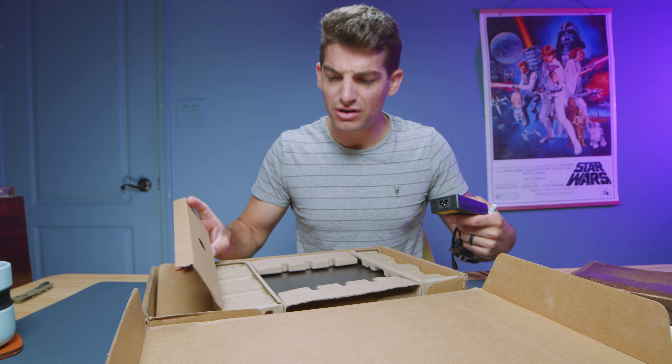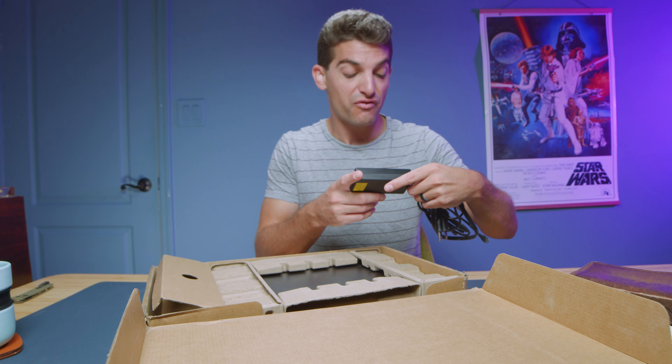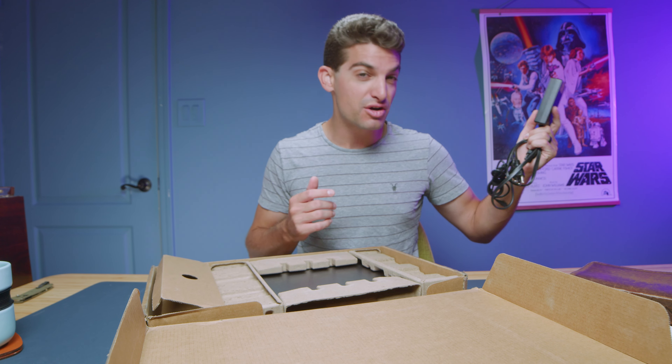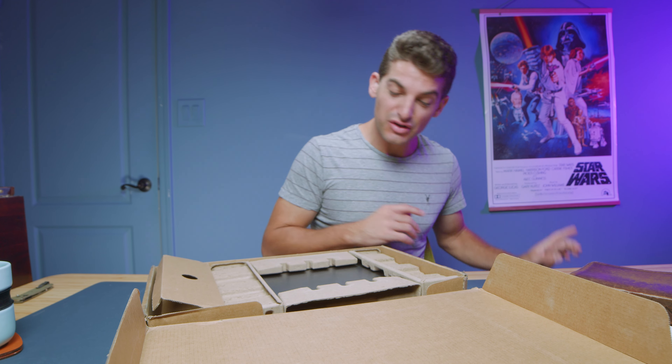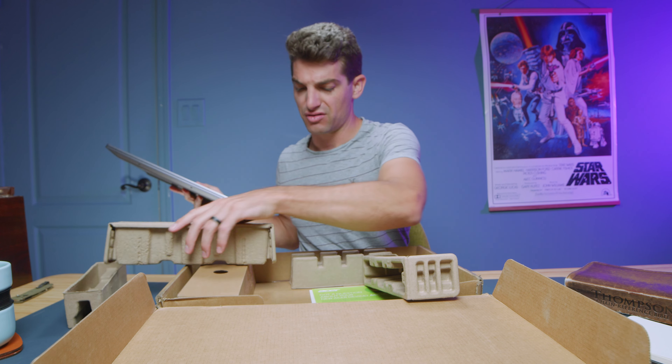The Acer Swift X comes with a 100-watt charger block. I personally wish it was a little bit bigger because that would allow us to pull a little more power from the wall. For instance, the Asus ROG Flow X13 comes with a 130-watt charger block toting the RTX 4070. So that's a little on the small side — I feel we could get a bit more power out of a slightly larger charger block, but that's just being ultra critical.